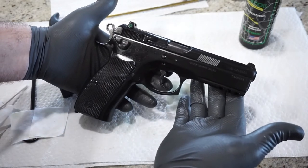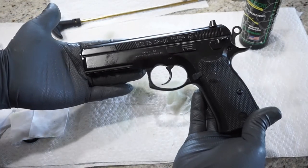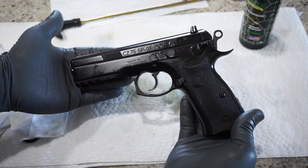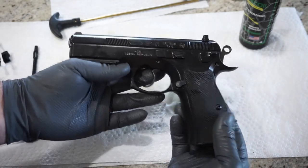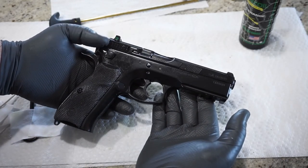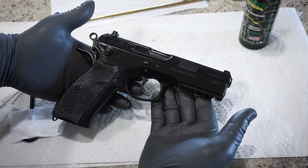And that is how you disassemble and clean the CZ SP01 Tactical — the CZ 75 SP01 Tactical. Guys, thanks for watching. Make sure you like and subscribe, and check me out on my podcast called Caliber Corner, which we do Saturday mornings at 8am Central Time — we talk guns and firearms and have a great time. Make sure you like and subscribe to the channel; we've got a ton of great videos for you. Shout out to SS Pond for loaning us this handgun for cleaning. In the meantime, I want you guys to have fun, be safe, and we will talk to you soon.